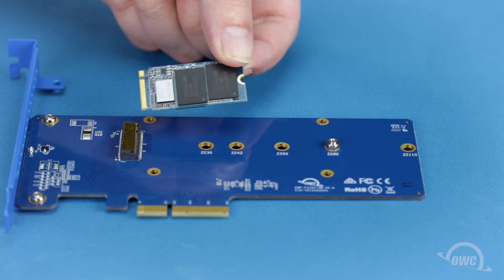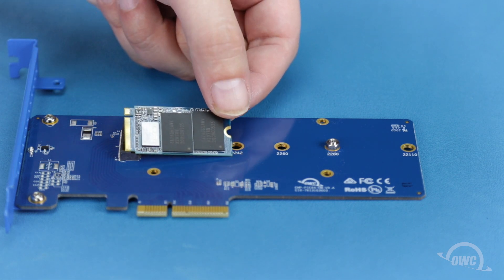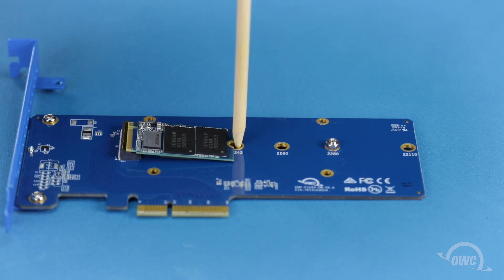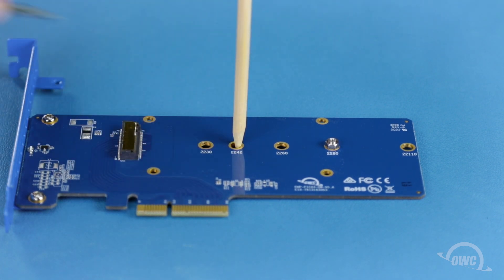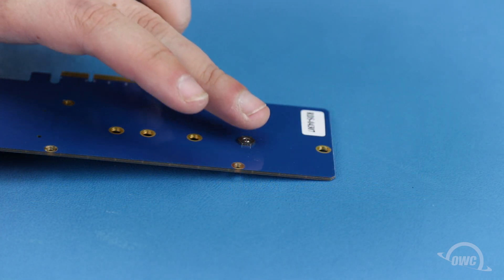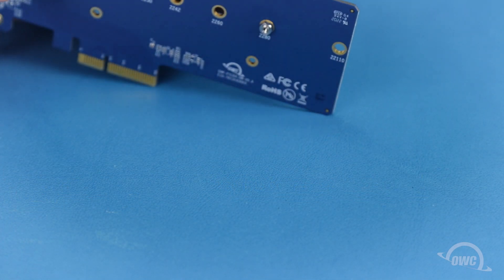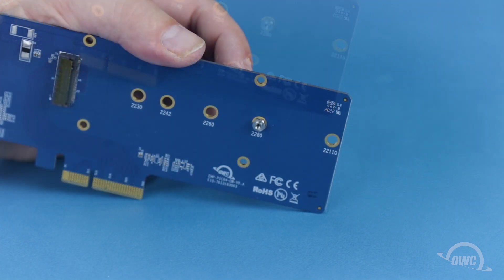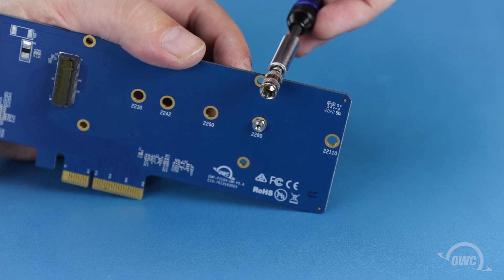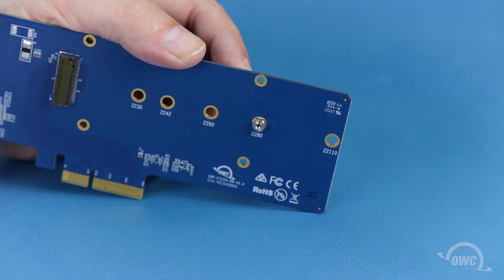For M.2 SSDs of a different form factor, you'll need to move the drive post. First, set the drive roughly into place to determine which hole you'll need to move the post to. Hold the small hex nut on the back of the card in place — using your fingers should be sufficient, but you can use pliers or a small wrench if you wish. Then, using a 5mm socket wrench, unscrew the post from the card.